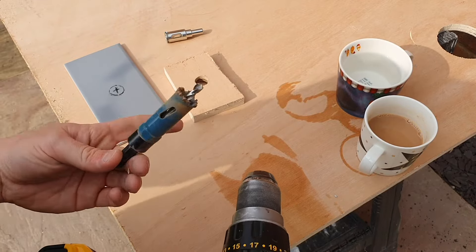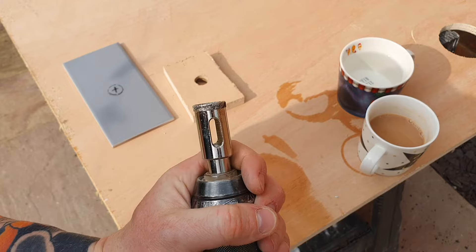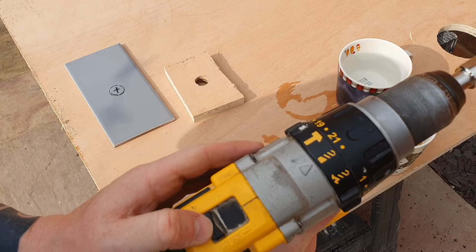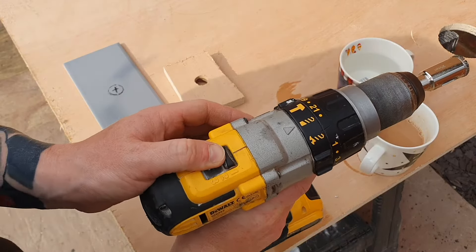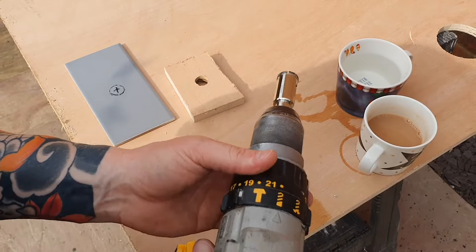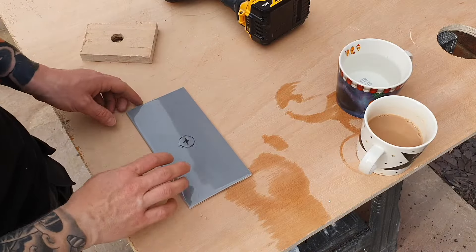We can lose the wood hole cutter now and replace it with our diamond cutter — make sure it's in the drill properly. Make sure you've got your drill set to the slower speed, and also make sure it's not on hammer or that'll crack the tile. Make sure it's just on drill.